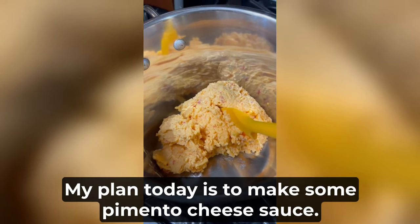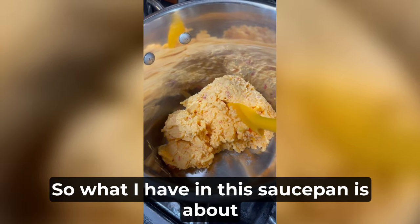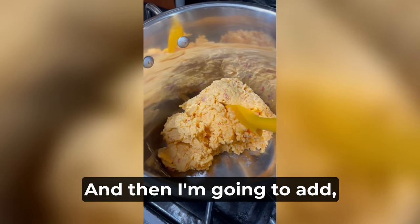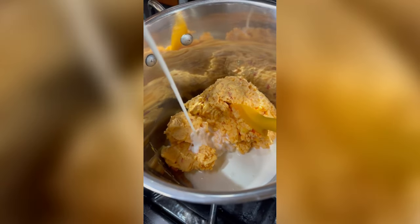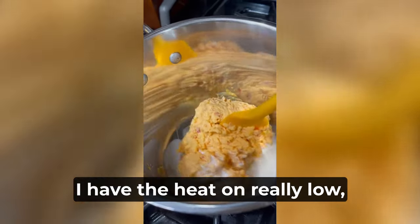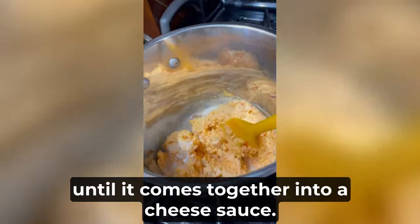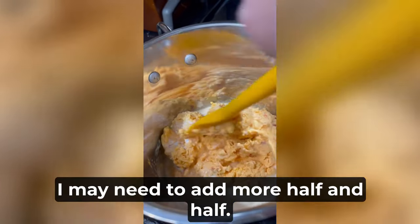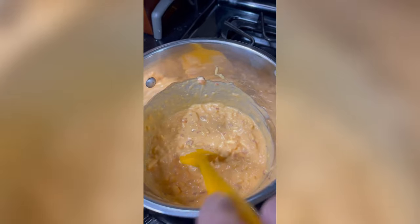My plan today is to make some pimento cheese sauce. What I have in this saucepan is about a cup of prepared pimento cheese, and I'm going to add — looks like maybe two tablespoons of half and half. I have the heat on really low and I'm just going to keep an eye on it until it comes together into a cheese sauce. I may need to add more half and half — not sure, I'll see how it goes.